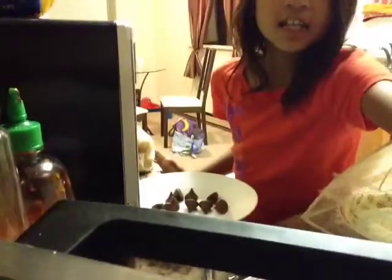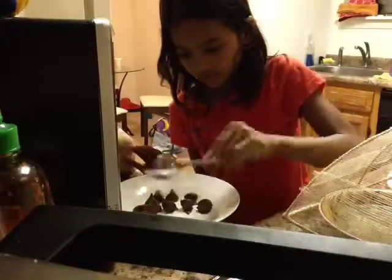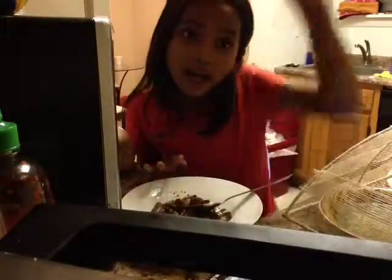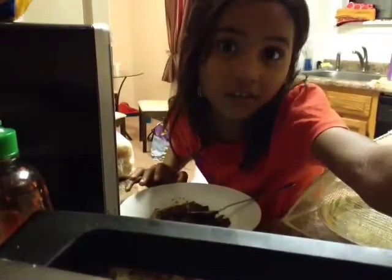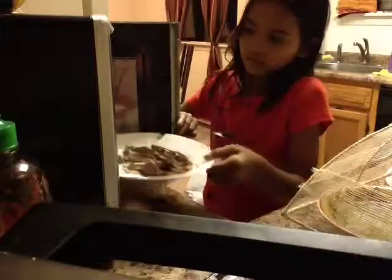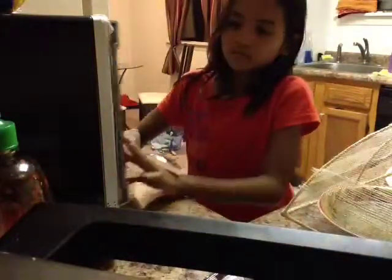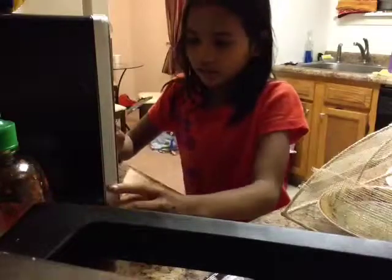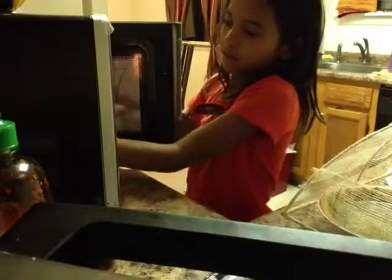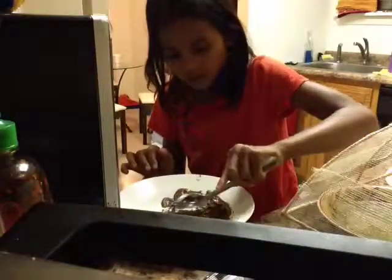Now that it's done, you just have to be careful because it's going to be hot. I'm just going to mash it. It might stain and it will never come off. I'm going to put this back in the microwave for 10 seconds. Just smash it.